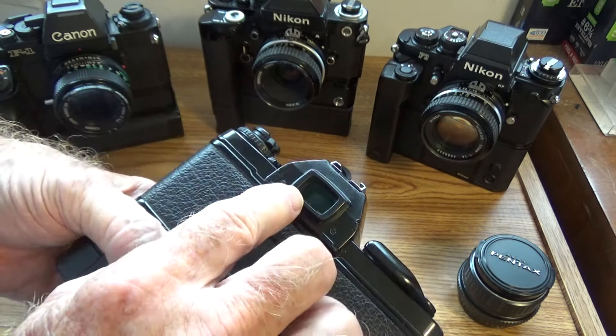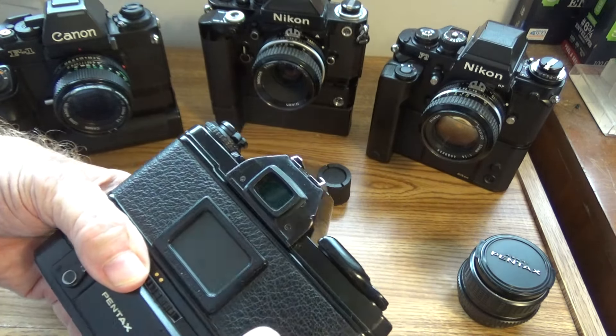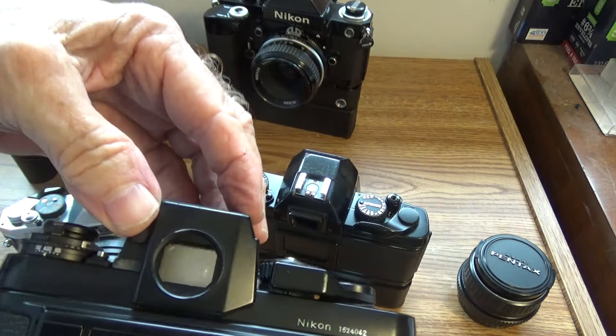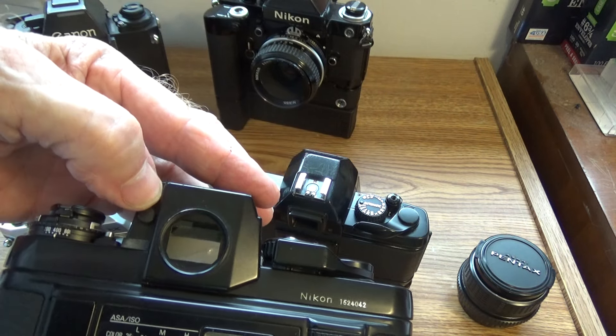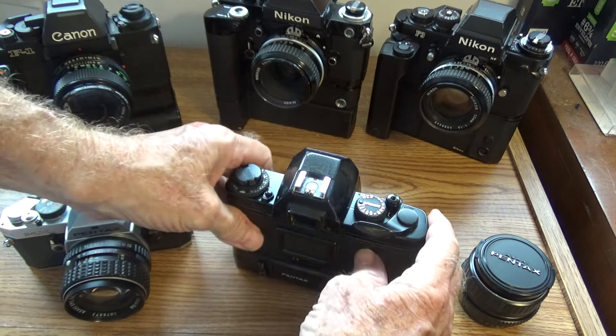There's no window cover for the eyepiece because when you use the self-timer it flips the mirror up right away, and then 10 seconds later it takes the picture. So you don't have to worry about light coming in the back when you're using your self-timer — it doesn't need a cover. They didn't have to put one on here, unlike other cameras.